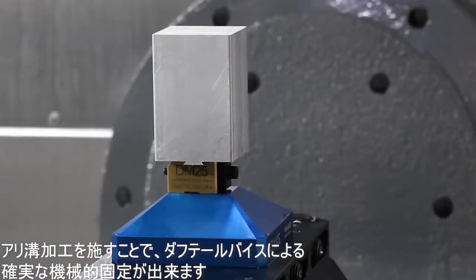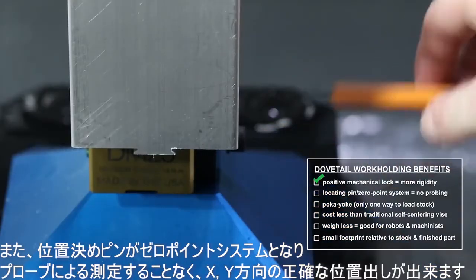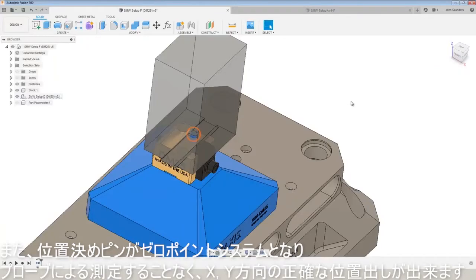Dovetailing gives you a positive mechanical lock as the dovetail vice interfaces and locks in with your stock. Our dovetail system also includes a locating pin so that if we're using our zero point system, we don't have to probe in our part — we know that each part is going to be accurately located in that X or Y axis.